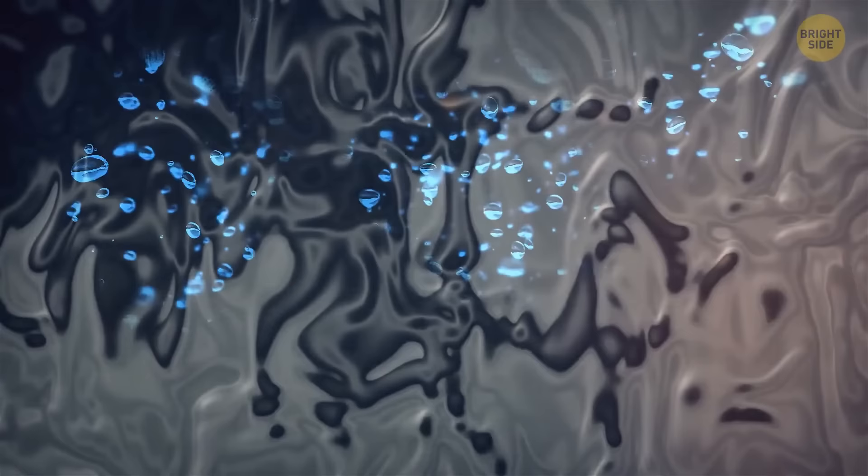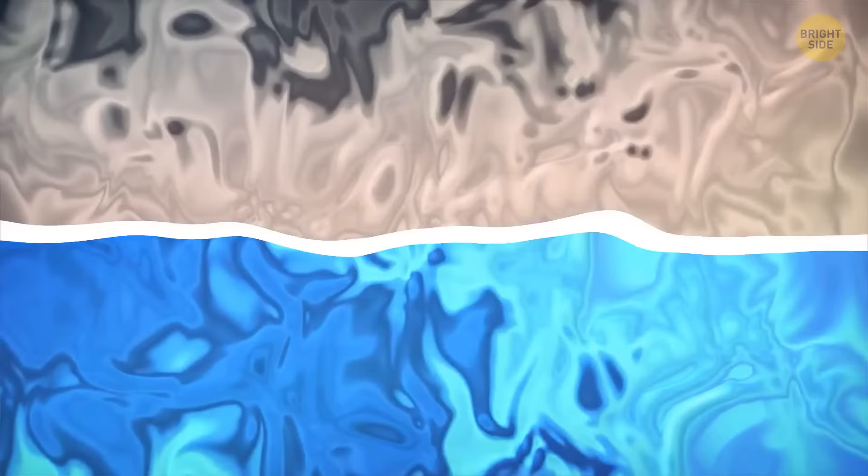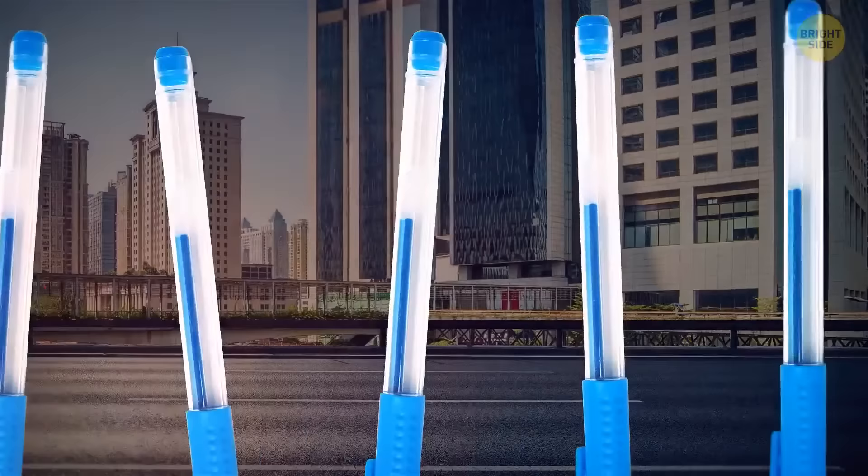Ever notice that layer of clear liquid in gel pens? It's called the ink follower or stopper fluid. The gel in such pens contains pigment particles dissolved in a polymer solution — the gel should be thick enough to keep the particles suspended but also thin enough to flow onto the ball and then the paper. The main task of the stopper fluid is to be a barrier to prevent the gel from evaporating or leaking out. Without this transparent fluid, your gel pen wouldn't function.